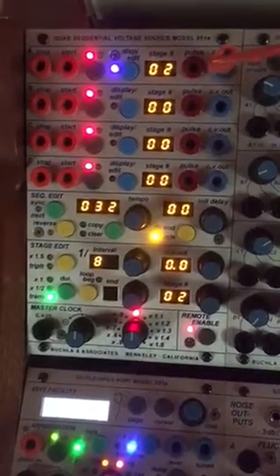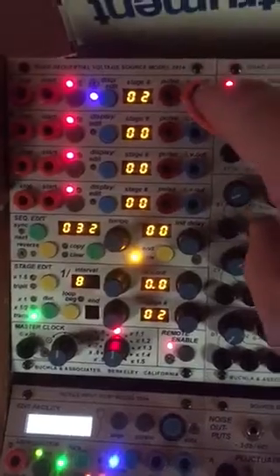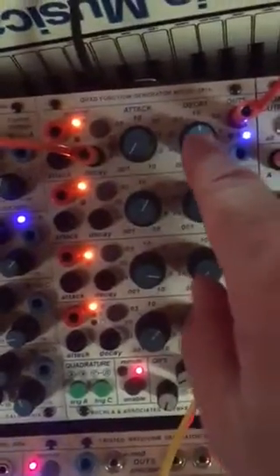I'd like to look at ratcheting using the Buchla 251E. I'm taking CV out of that in the A section of the 251E and going to the decay in on the 281E.